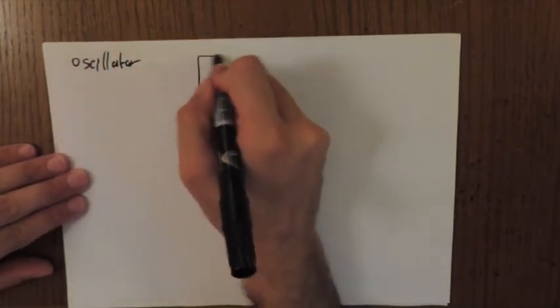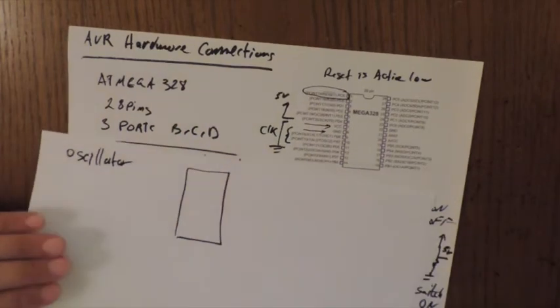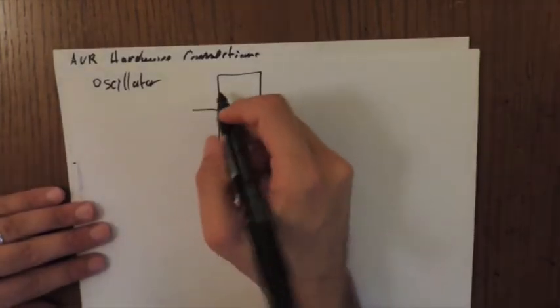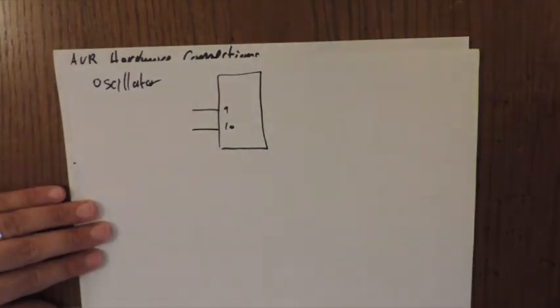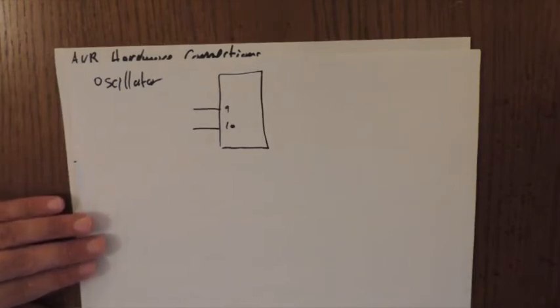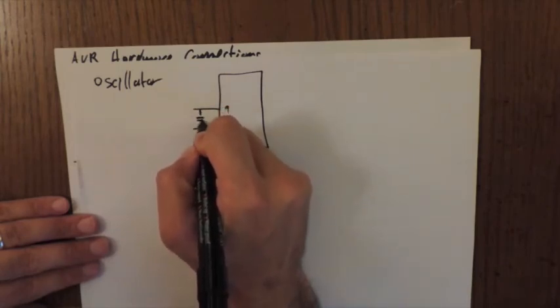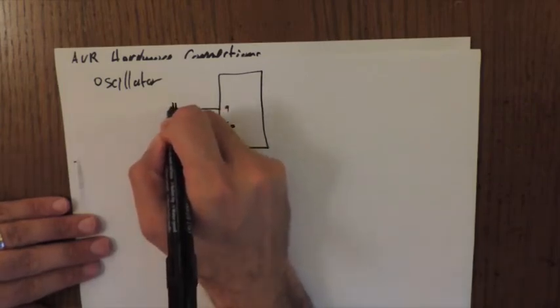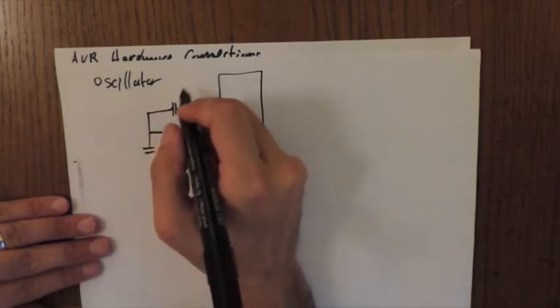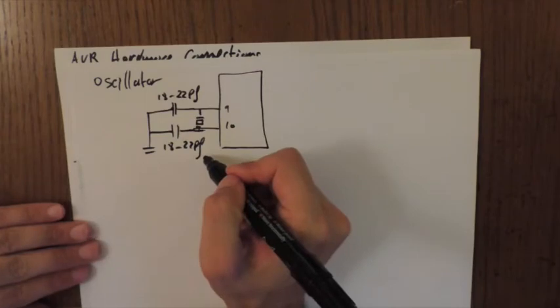The oscillator connects through two pins: pin 9 (XTAL1) and pin 10 (XTAL2). According to the datasheet, we need capacitors to filter the vibrational effects of the crystal oscillator. We place two capacitors — ranging from 18 to 22 picofarads — one on each crystal pin, both connected to ground. This completes the oscillator connection.